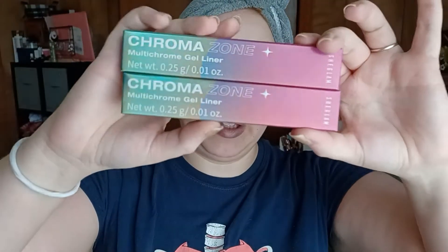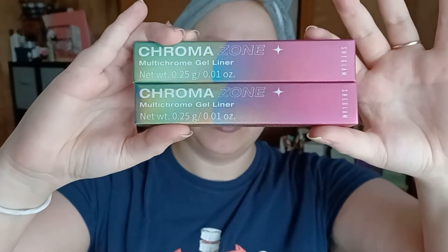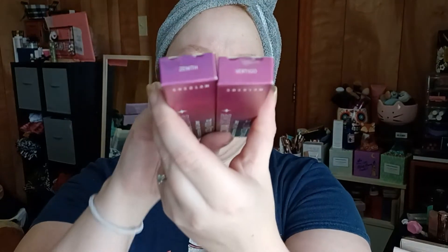The first item I want to try — and try is the key word because I have not tried them before — is the Chromazone Multichrome Gel Liners. I got these off Shein. They are part of the She Glam line, which is Shein's makeup. Zenith and Vertigo are the two shades I got. There's a third shade but it was sold out when I purchased. I've had these for a while. I bought them right after the Multichrome Liquid Shadows that I bought but just haven't had a chance to try them.